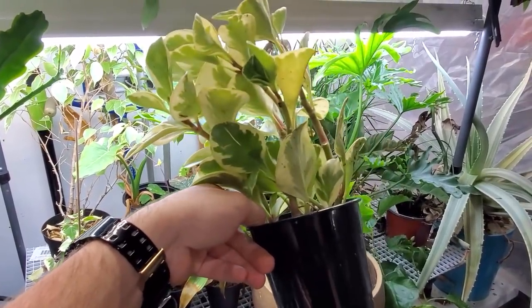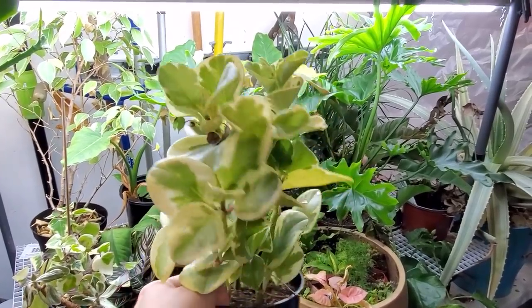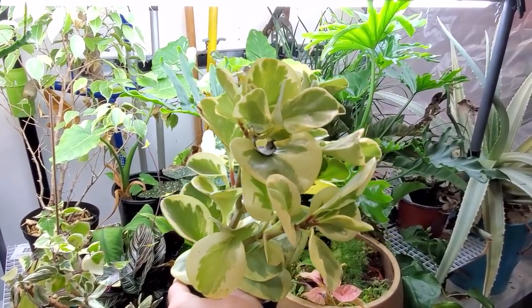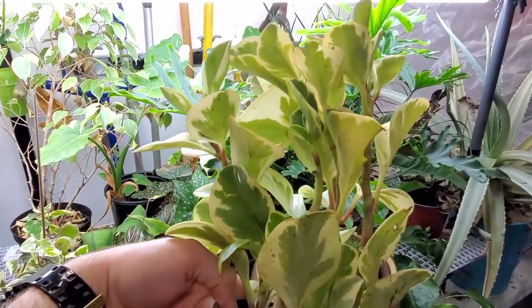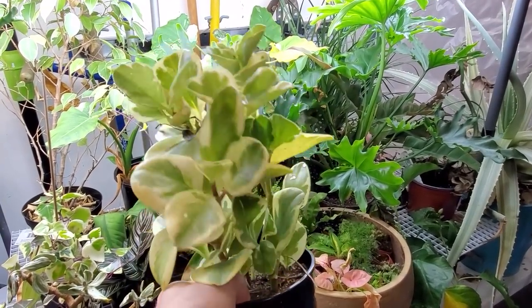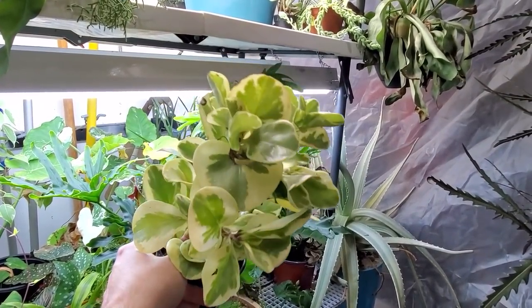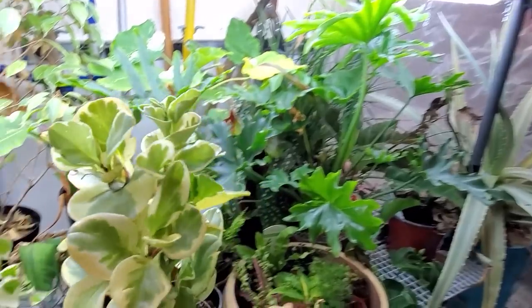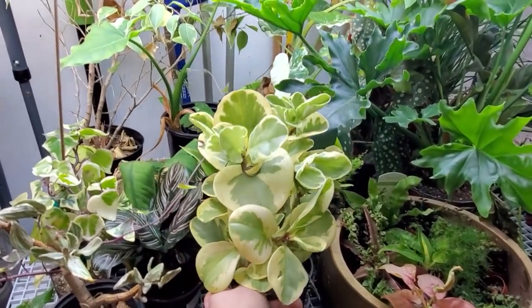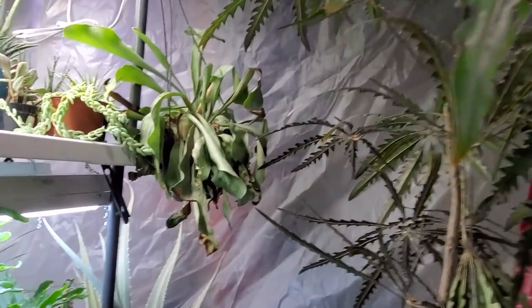I'm thinking this peperomia is due for a repot. This is the variegated obtusifolia that was in a video last year — I can't believe it's 2020 already. This is one of those plants where I just keep watering and it's still thirsty, and that's a really good indication of when a plant needs to be repotted. I'm going to get on top of that pretty soon — trying to make a list of all my repots so I can make sure I have all my soil mixes sorted.